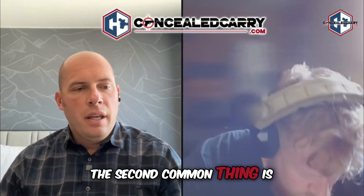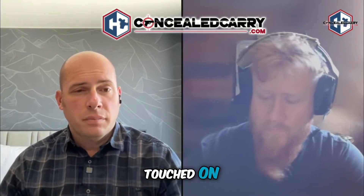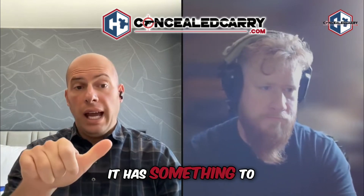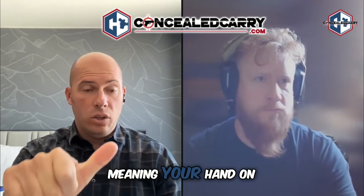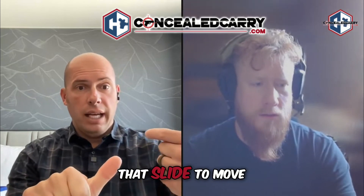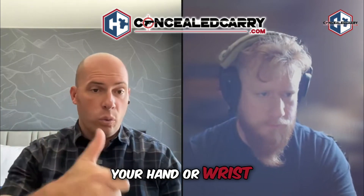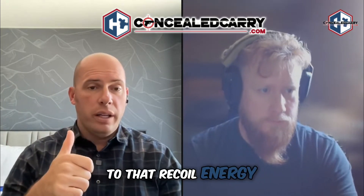The second common issue is user-induced: poor grip, inconsistent grip, inconsistent draw. Your gun cycles because you fire a round and it has something to push against — your hand on the grip — allowing the slide to move fully rearward, extract the case, and pick up the next round. If your wrist is experiencing too much movement and not enough resistance to that recoil energy, there's a much higher probability you'll have a malfunction.